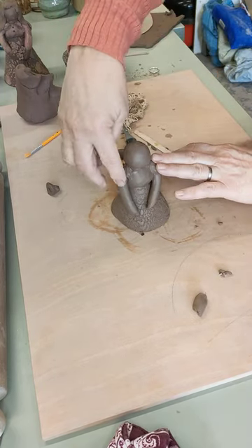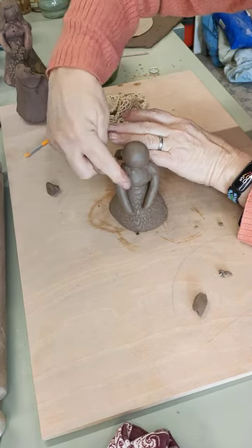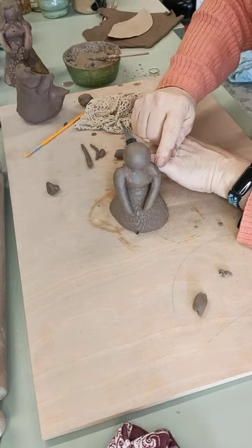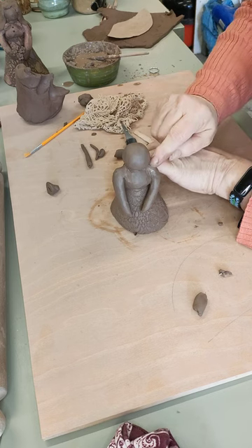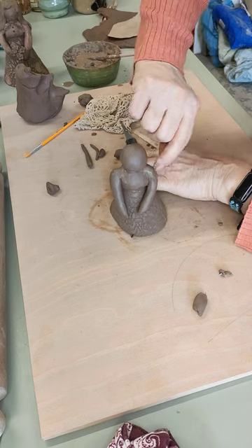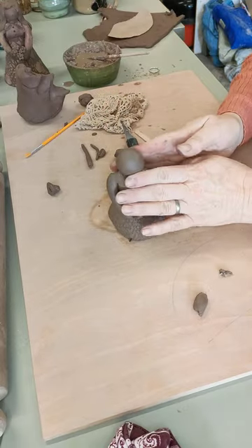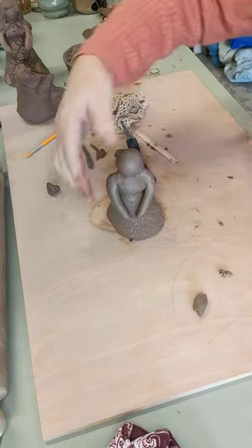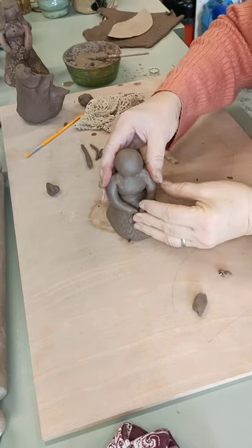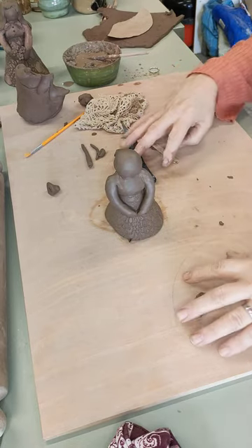I'm going to get a little bit of water on my fingers just to clean them off — not too much, just very slightly damp to smooth that in, the same on the other side. Always be very careful with clay not to get it too wet, otherwise it will disintegrate. So I haven't given her hands as such — I'm trying to keep the whole thing very simple. Give her elbows so she's holding her hands like that.